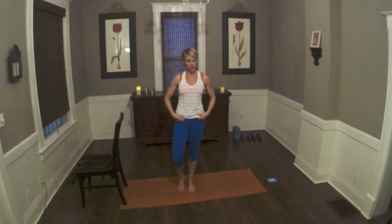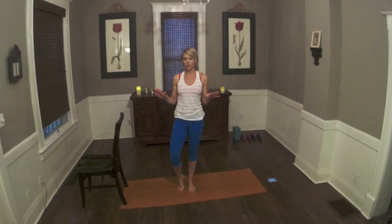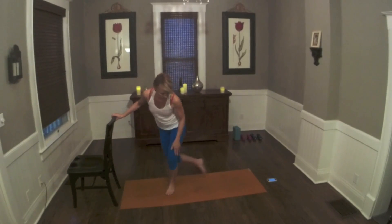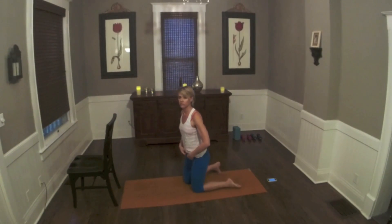We're going to do a cool down stretch that you can use after any of the bar sequences or just on its own if you just want to get a little quick stretch in sometime. So we're going to come to the floor — actually, let's come onto a table top position to start.